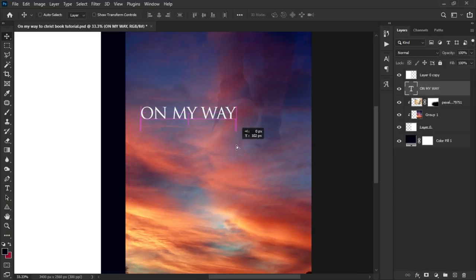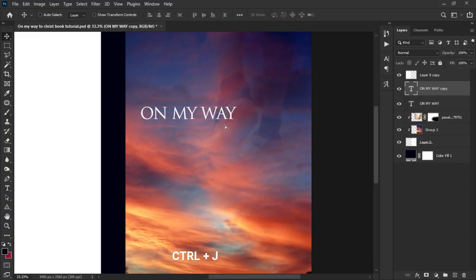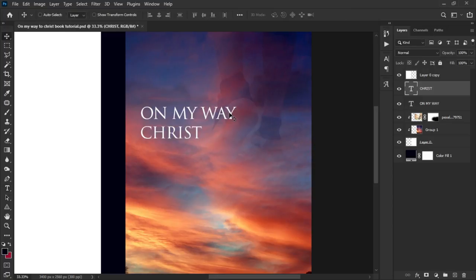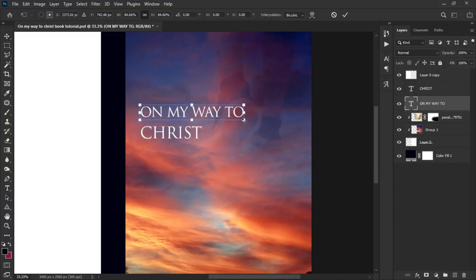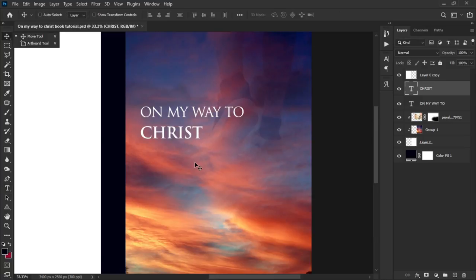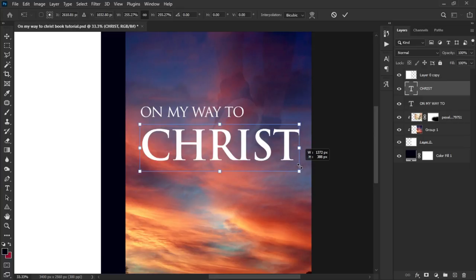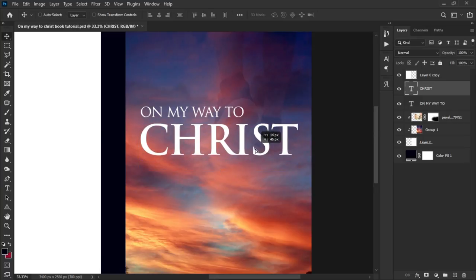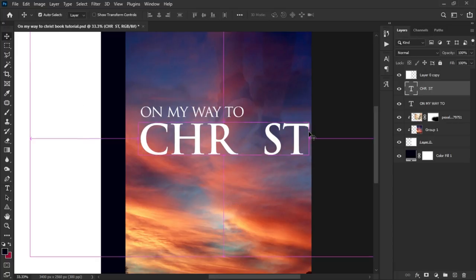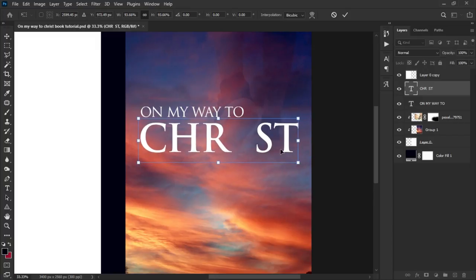Press Ctrl+J to duplicate the text layer, drag it over, select all the text and change it to 'Christ' — so the full title reads 'On My Way to Christ.' Transform it out a little bit. Change the font weight to very bold, then press Ctrl+T to make it bigger since it's the center of attraction. Use the Tab key to open up the spacing a little bit and press Ctrl+T to re-transform as needed.